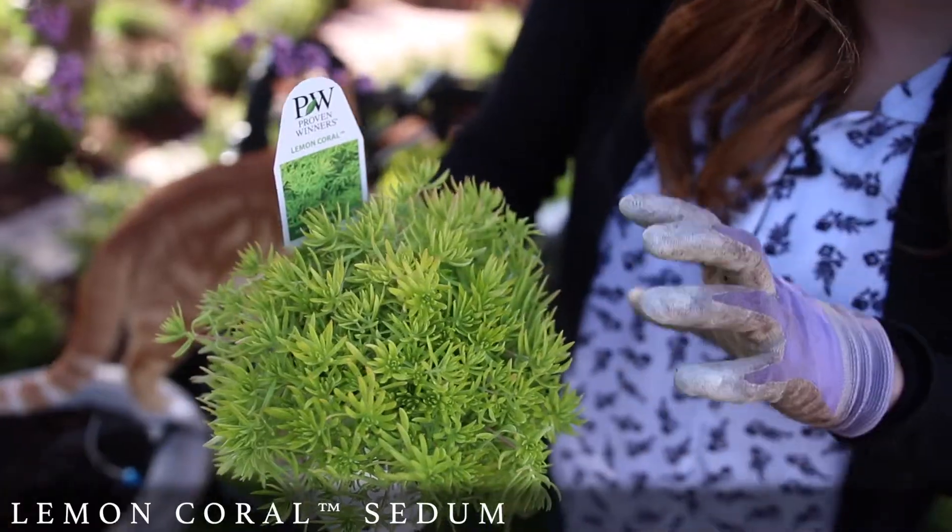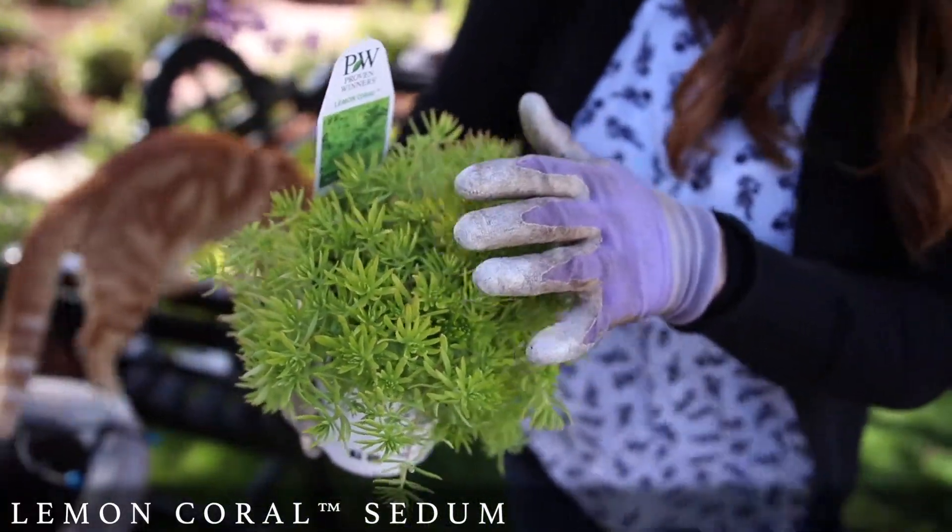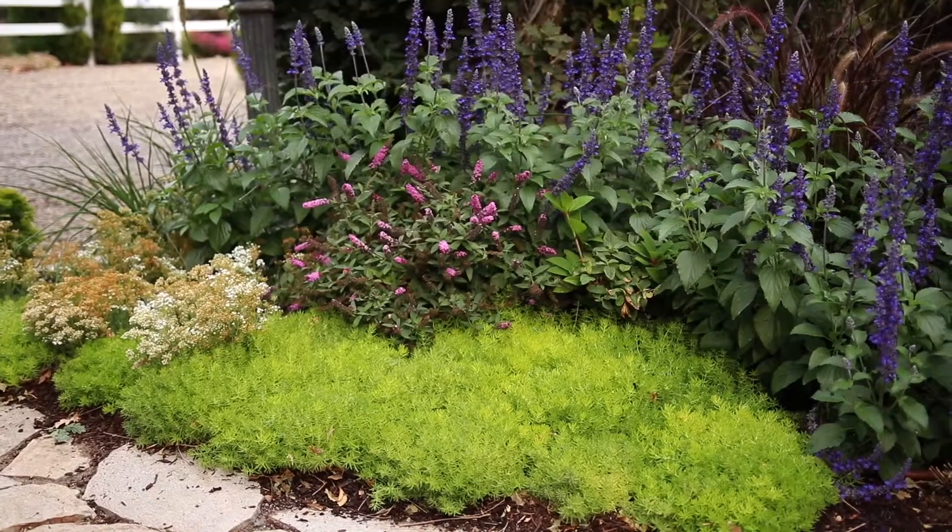Hey guys, how's it going? Laura with GardenAnswer. Today I just wanted to take a minute to talk about Lemon Coral Sedum. It's the annual plant of the year for a very good reason. I've personally grown it for several years in my own garden and have had just fantastic success with it both in the landscape and in containers.